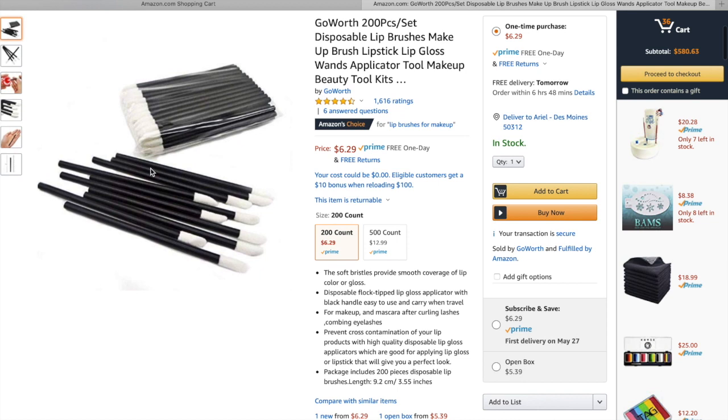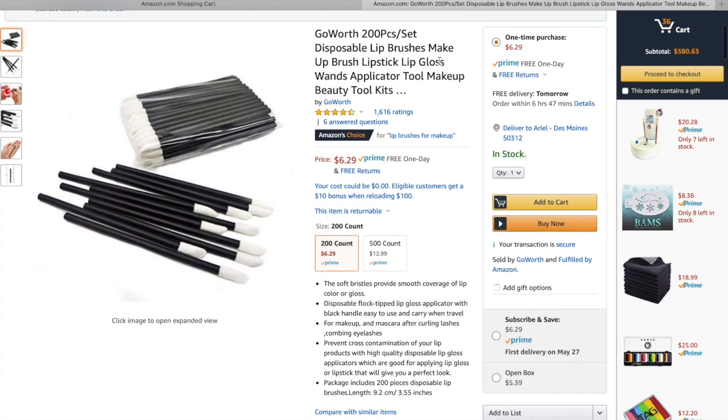Now more than ever it's very important not to use your brushes on kids' mouths, and I've always used these disposable applicators. They're $6 for 200 of them or $12.99 for 500. This is one of those items I run to Amazon and buy last minute and it gets to me in two days. They're disposable, they work very well, and I highly recommend these.